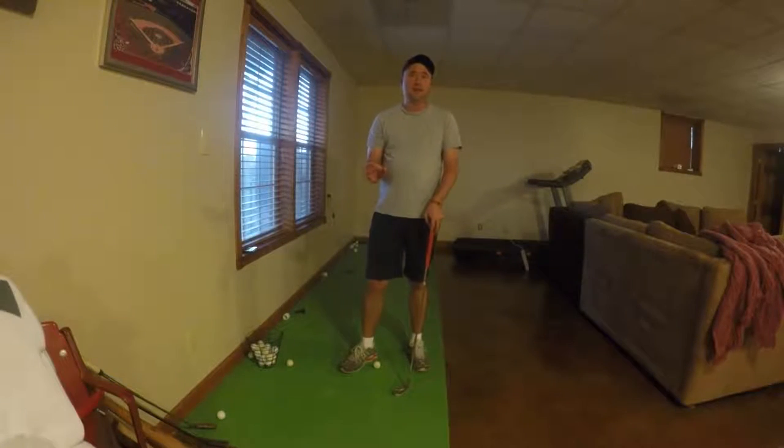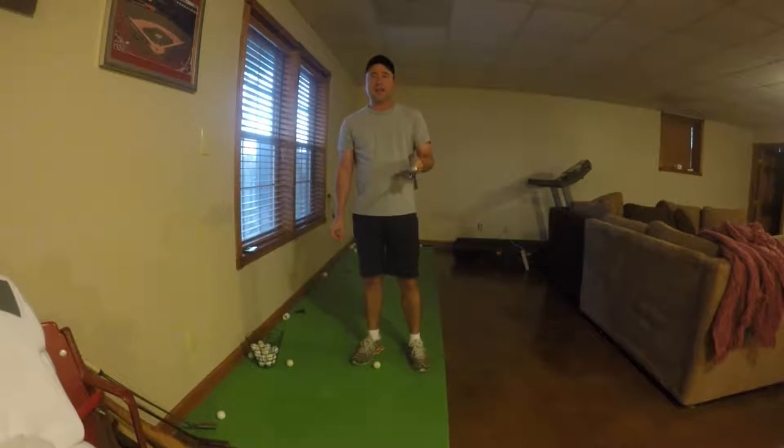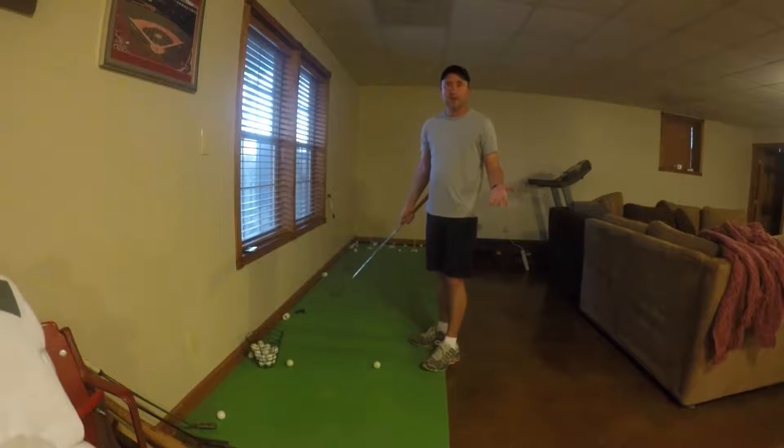Today I'm going to show you a shot that will help you lower your score and get the ball closer from around the green. I'll be chipping using an 8-iron. Not a lot of people use this because they don't know how close they can hit it when they use this shot. It's almost just like a cut from off the green.